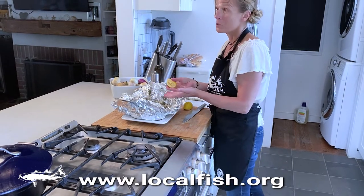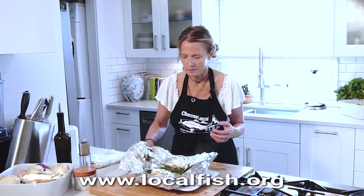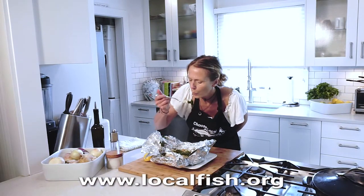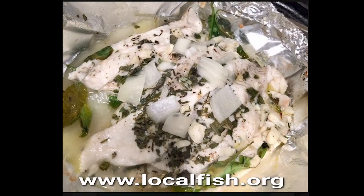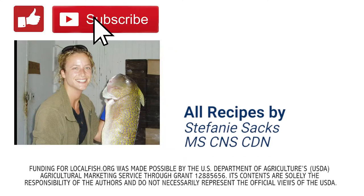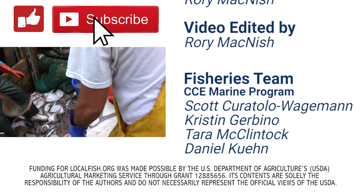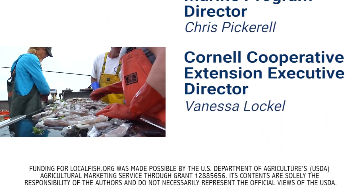And then you can squeeze your lemon on at the end, or put it on while making the recipe. This becomes almost like a stacked fish lasagna. It's very clean and delicious. I can really taste the herbs, which I love. Thank you for choosing local fish! If you enjoyed this video, please be sure to like, subscribe, and share it with your friends. Check out the description below for links to more information about local fish species, more recipes, where you can purchase local fish, and a lot more. Thank you! Bye!